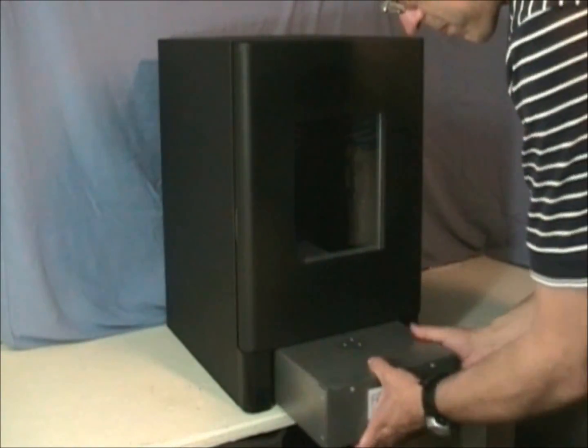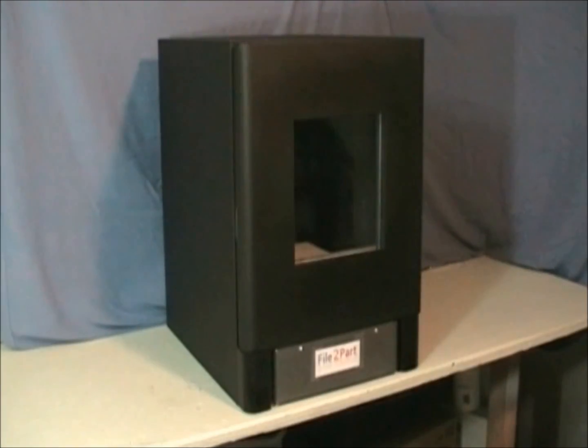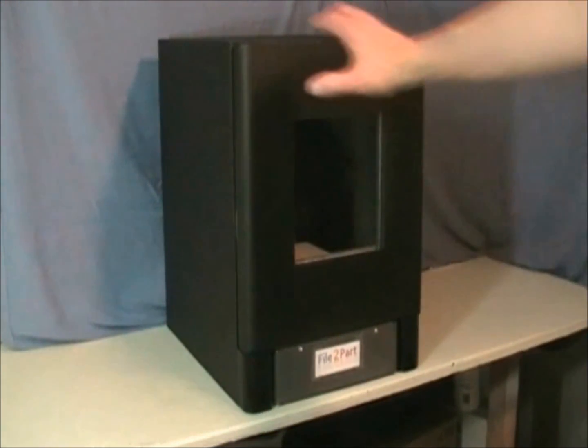The filament cartridge makes loading material simple. I just insert the cartridge and the machine does the rest. The filament is driven by a separate motor all the way up to the extrusion head.